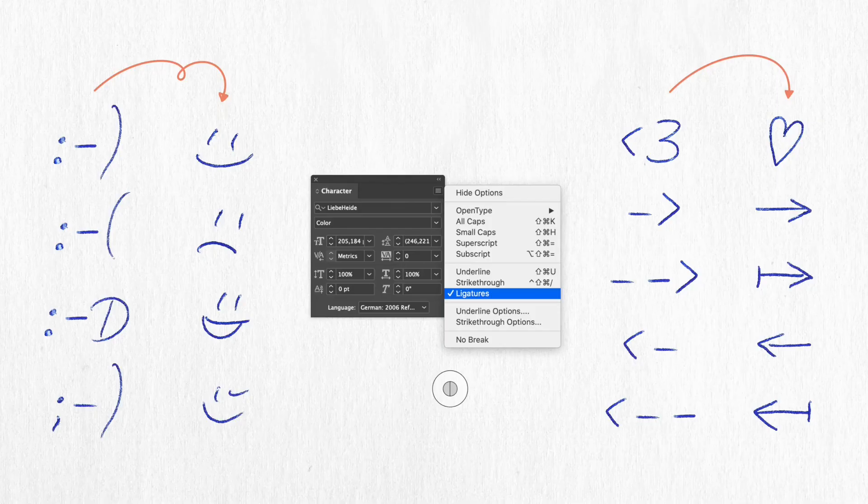The ligature feature also automatically replaces certain characters with a ballpoint pen emoji or different styles of arrows. For example, colon-hyphen-parenthesis or colon-hyphen-capital D. Less-than and three turns into a heart, and so on.